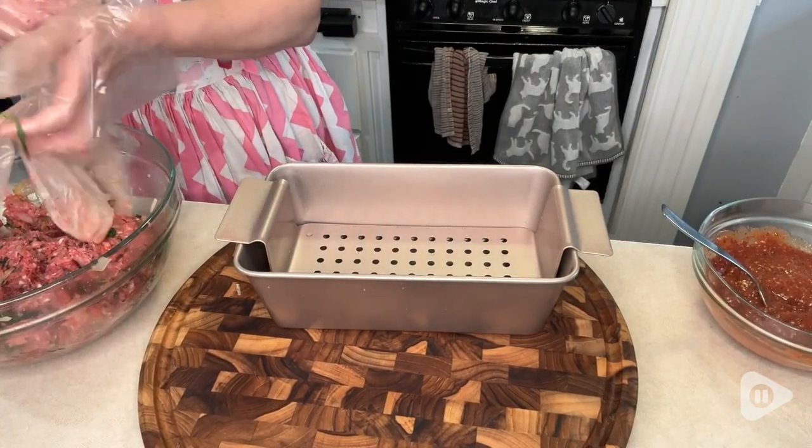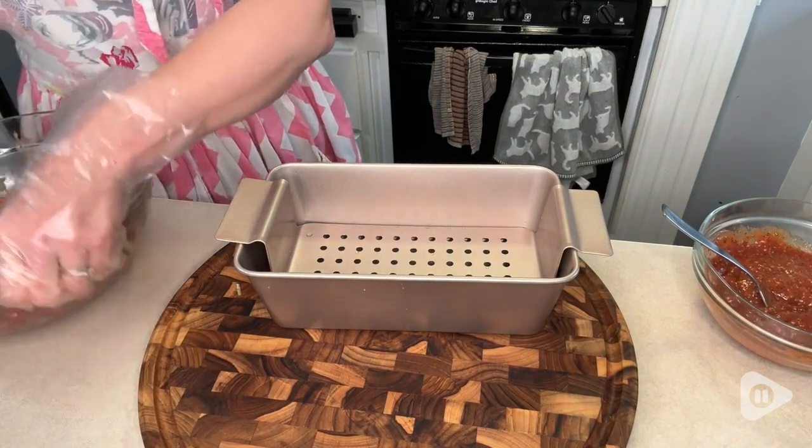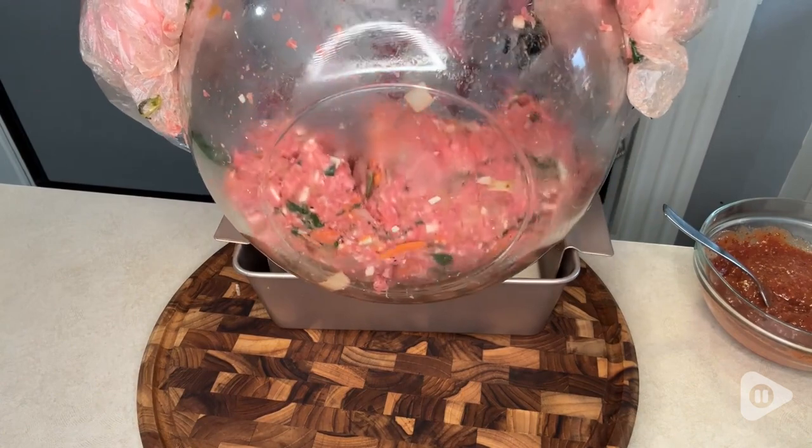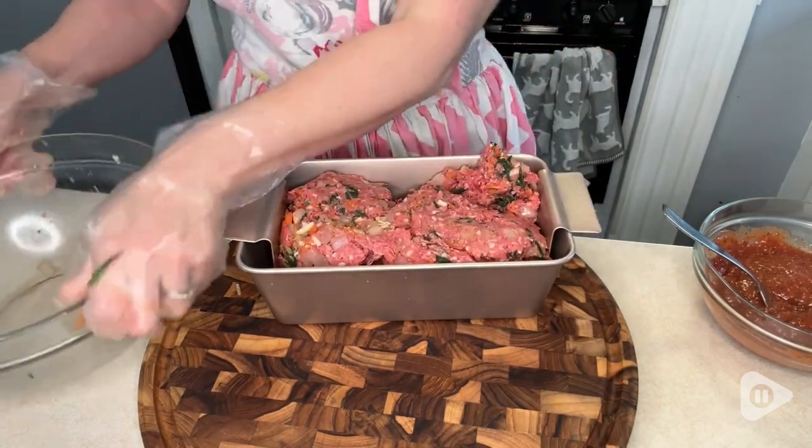I think this color is gorgeous. It's gold, and it is so beautiful. These come two to a pack, and I'm going to keep one and give one as a gift because I think they're so pretty. These are my new secret weapon for making perfect meatloaf. I really love them, and that's my point of view.